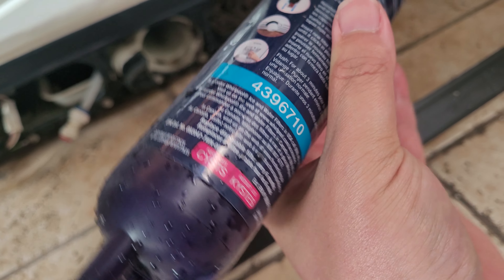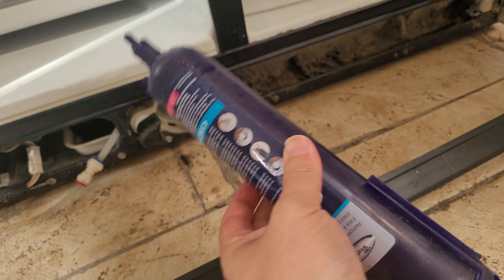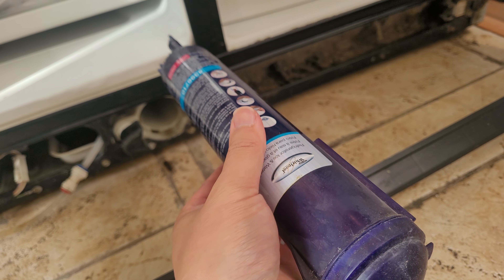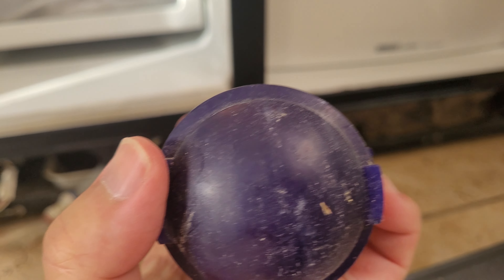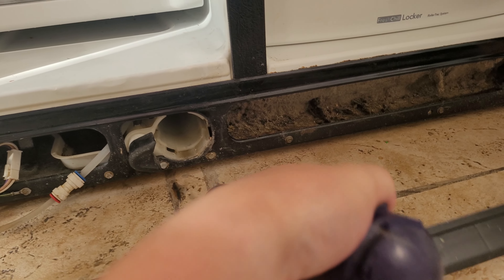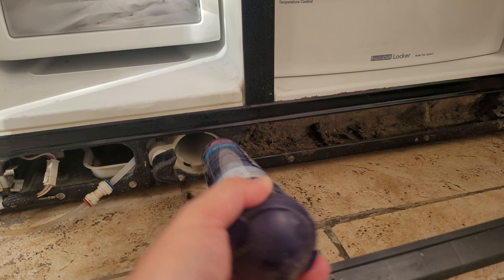I might just take a picture of the model number and take it to the store instead of taking the whole filter with me. I can just stick the old one back in. The way you put it back is the same way you take it out — make sure the clips on the left and right are clipped on properly. It's really dirty inside anyway.